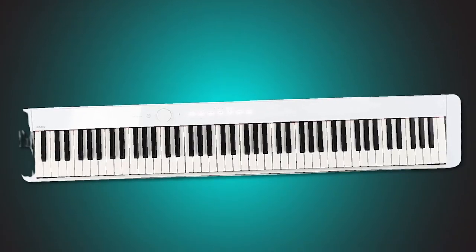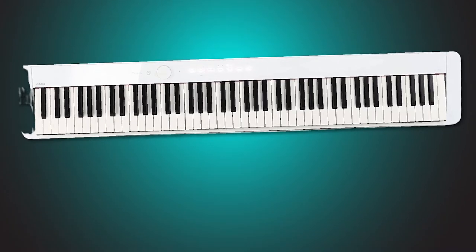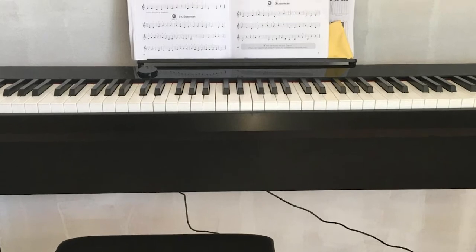For example, there is a built-in metronome as well as 50 built-in songs for practicing. You can connect it with the Chordana app, or play along with your favorite songs via Bluetooth speakers.